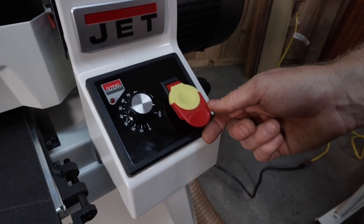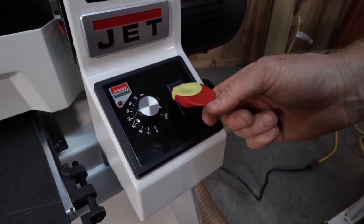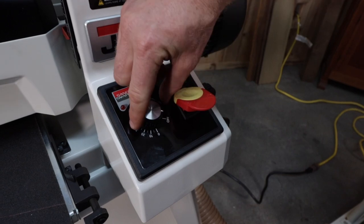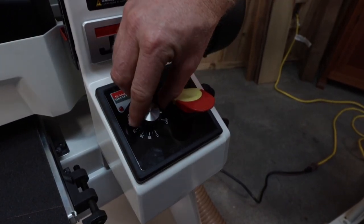Turn on the drum sander and Sand Smart control. Sand Smart by JET will continuously monitor the load on the drum motor and automatically regulate the speed of the conveyor motor to maintain the highest feed rate without overload.